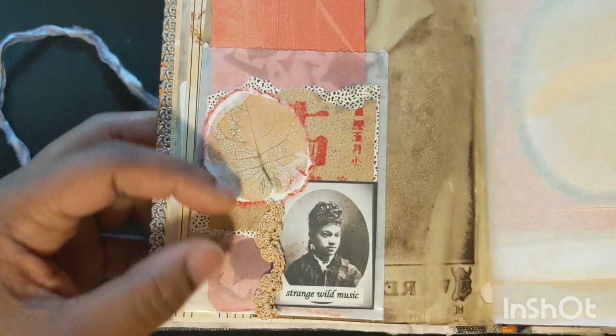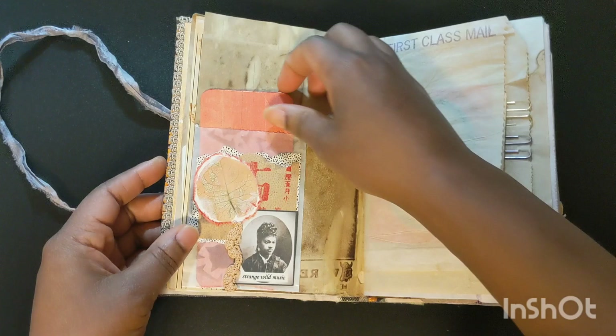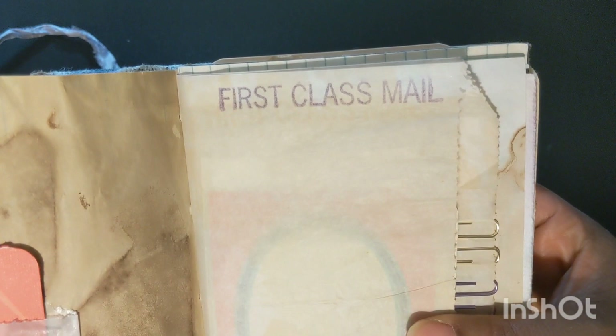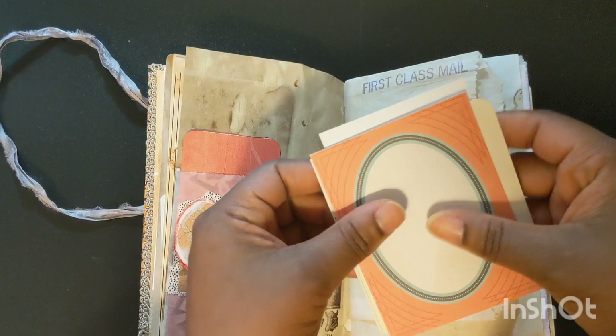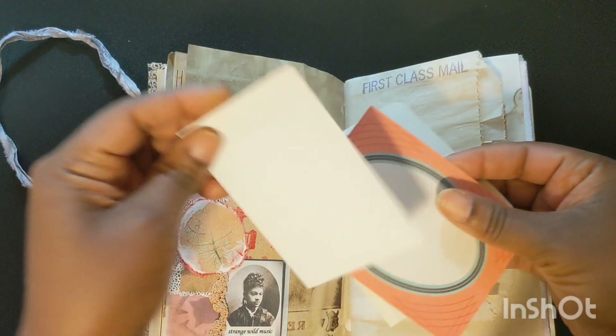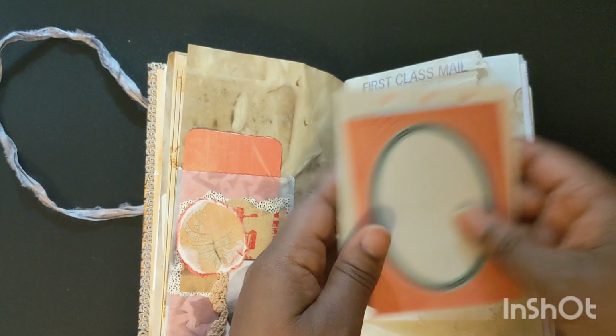There's some stenciling, a leaf from some paper that Renee gifted me, an Asian calendar page, and a digital from Over the Moon Academy — these are of Black poets' words and she found some amazing images. In this glassine bag there is a journaling card, some vintage notepad paper from Renee, and one of those Smashbook journaling prompt sheets.